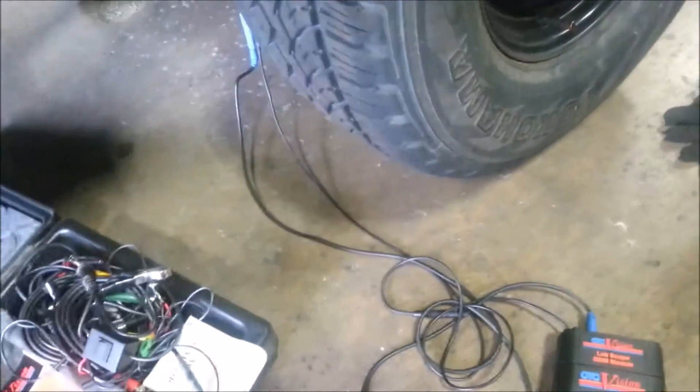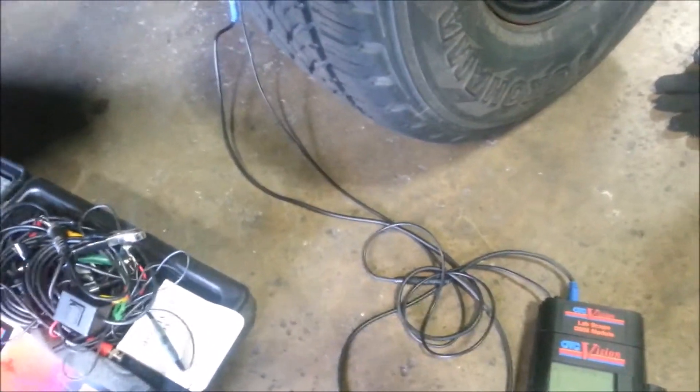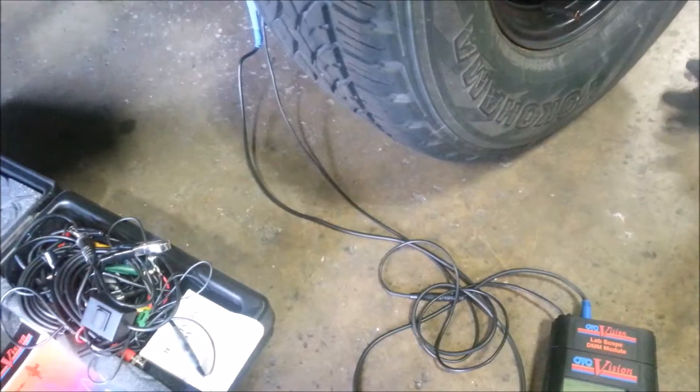Hey everybody, this is Robert here from Jones Tech. Today we're going to go ahead and touch on ABS. I touched on it a little bit earlier in a video but I want to go a little bit more extensive with it.